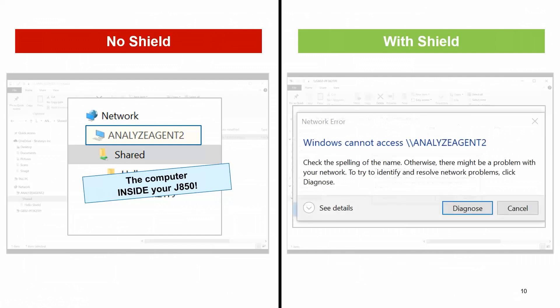However, with SHIELD, that computer will not be visible on the network. There's no legitimate printing reason for that computer to be visible, so SHIELD blocks it. So no one can install any key loggers, any malware, or wipe the hard drive. It's just not visible.